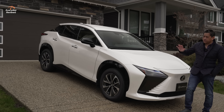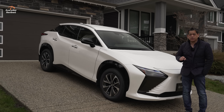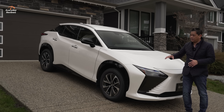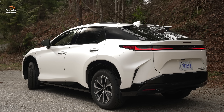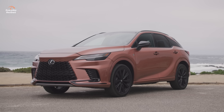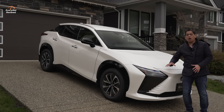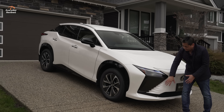This RZ 450e is built on the eTNGA platform, the same platform shared with the bZ4X and the Subaru Solterra. But right off the bat, out of those three vehicles, I think Lexus has definitely nailed it in the styling department, hands down. Style is subjective — some people didn't like the new nose or grille on the new RX — but I happen to really like it.